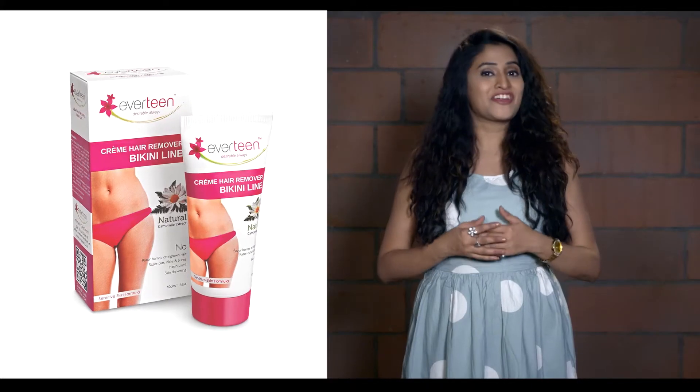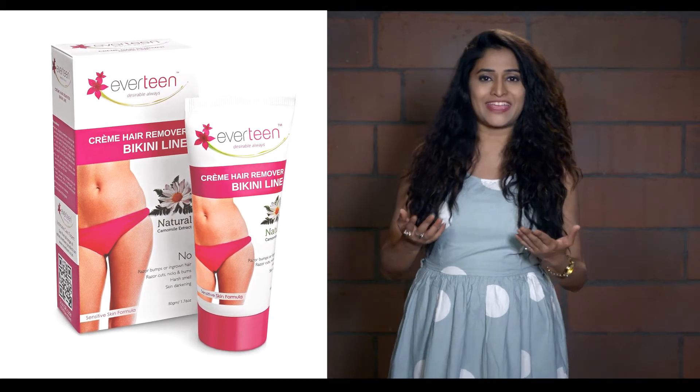So treat your sensitive bikini area with care. Graduate to Everteen Cream Hair Remover Bikini Line — specialist of bikini line hair.